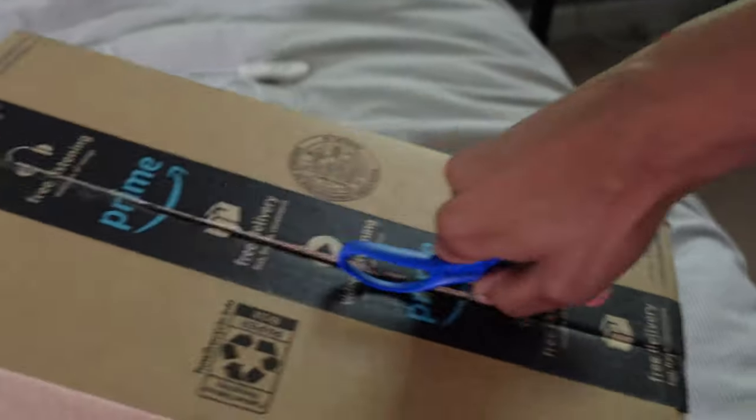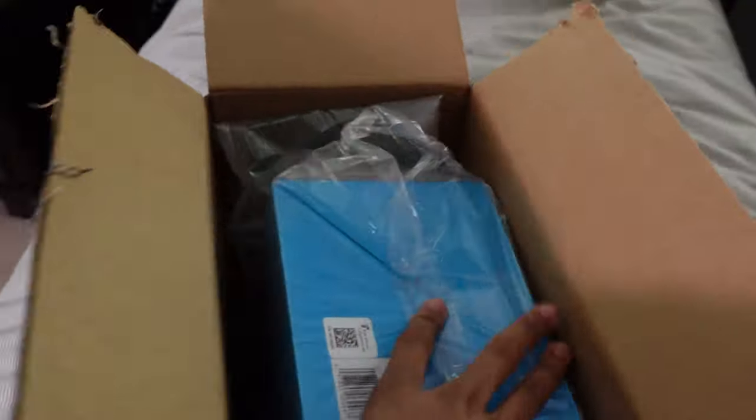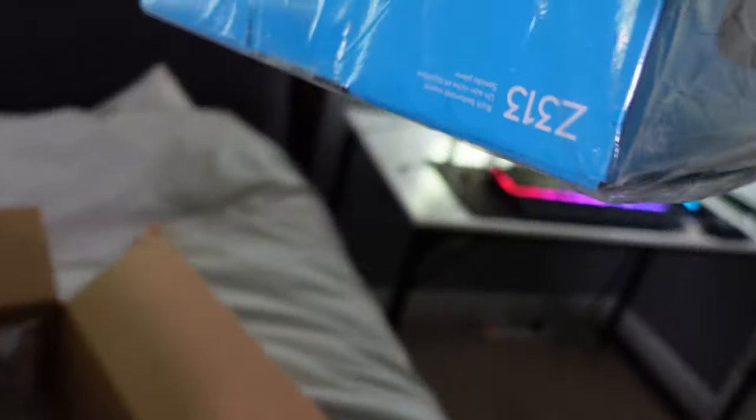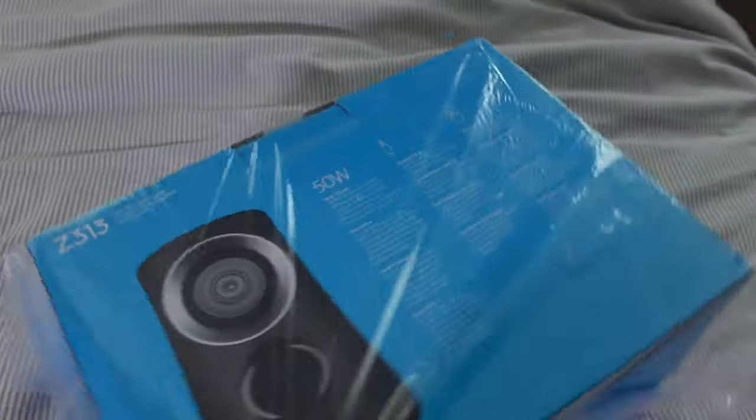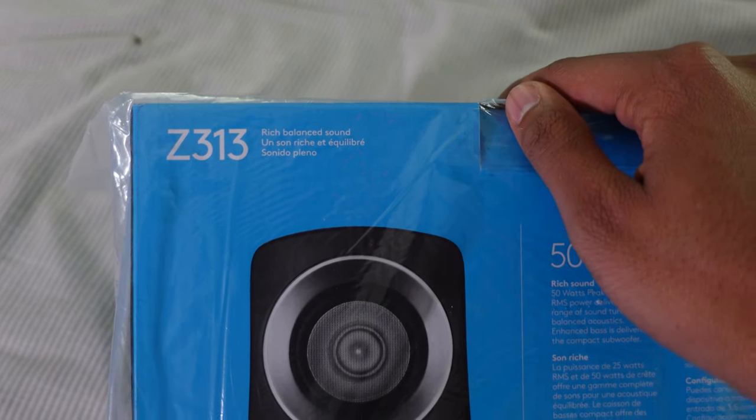It's hard to do this with one hand, y'all. All right, let's open this up. See here — got the speaker system setup. All right, so you can see this is the Logitech Z313.